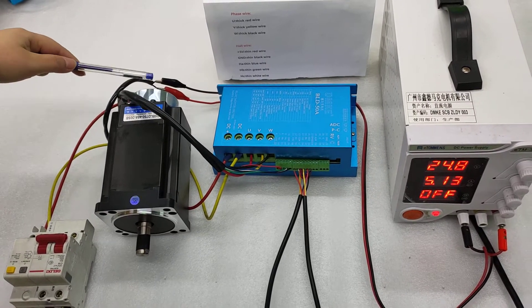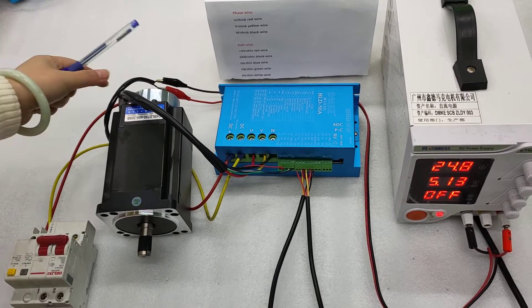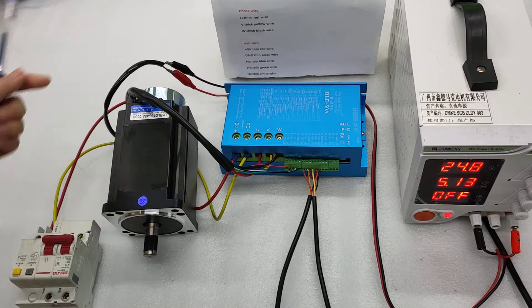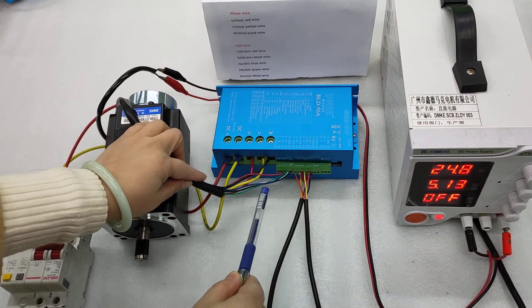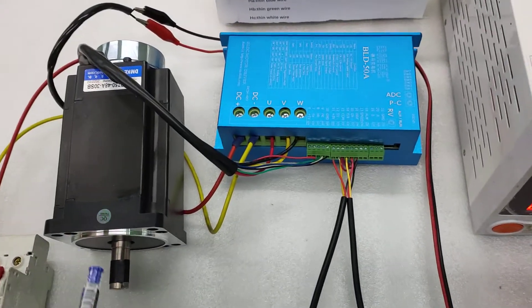This is a brake which is added at the end of the motor, and these are the two wires for the brake. Now I will explain the Y connection.